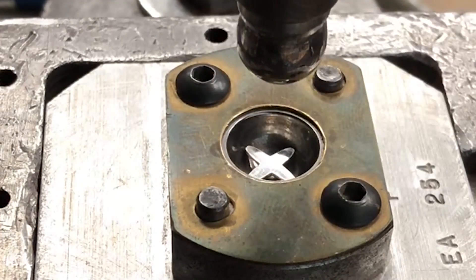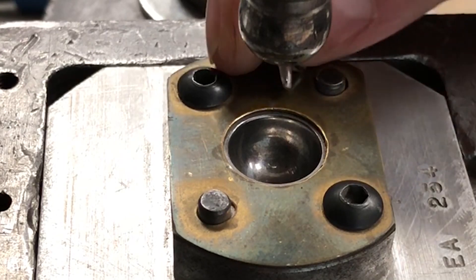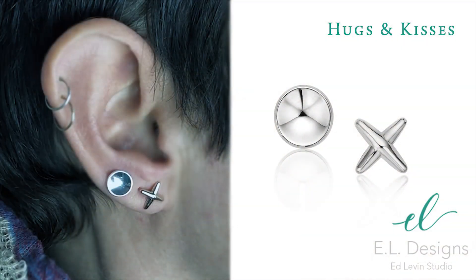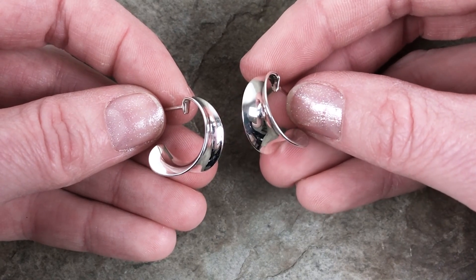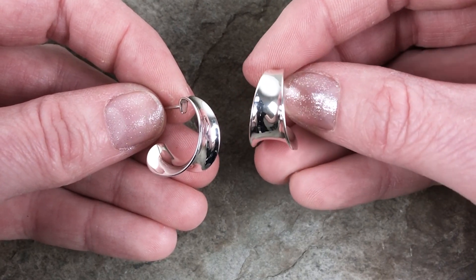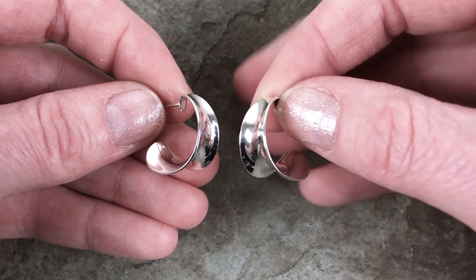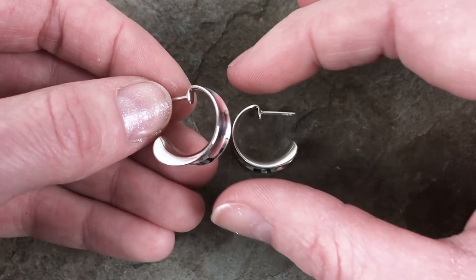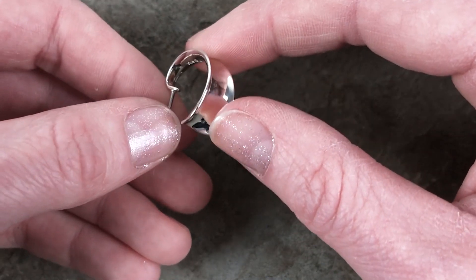This new design is also a post earring. These are named the Executive. They are perfect little hoops that you can dress up or dress down. Each earring goes through a number of forming steps to create the slick anti-clastic form, and then we hand polish it to perfection.